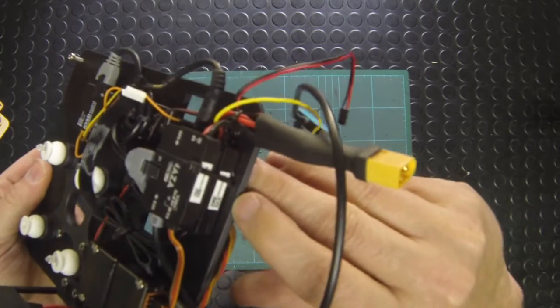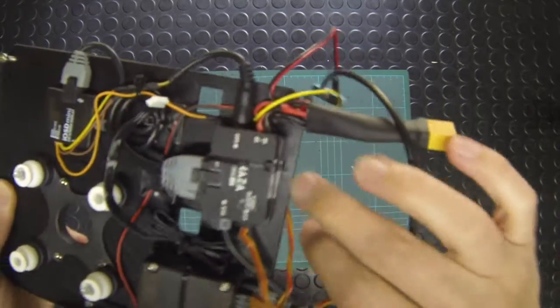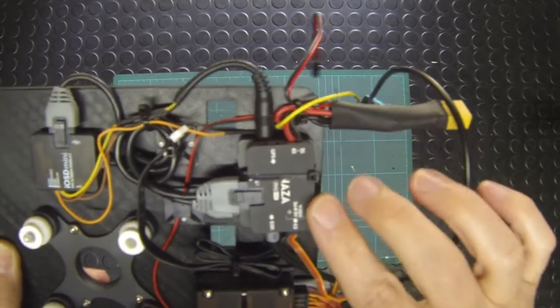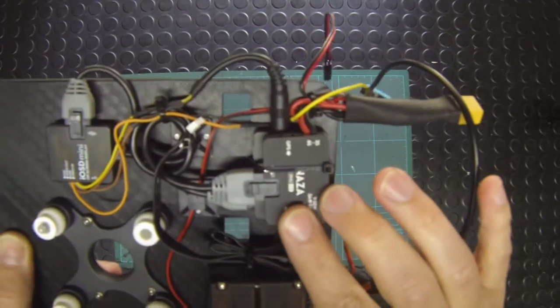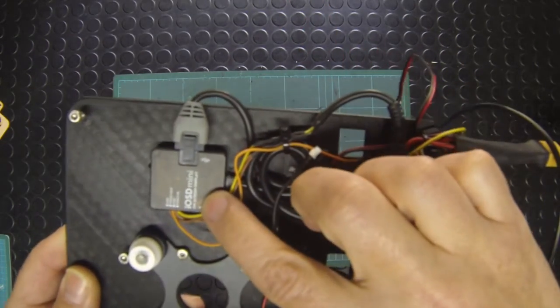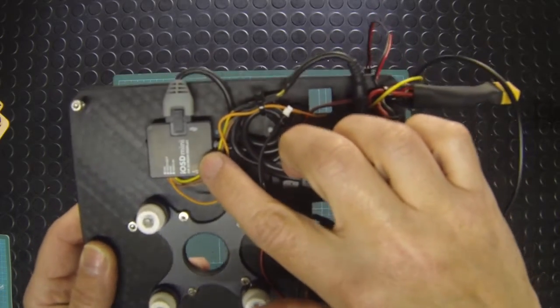At the bottom you've got the control board for the gimbal — that's the Zen Muse GoPro gimbal. Sitting on top of that you've got the PMU module for your Naza v2 flight controller. Running off of that you have the mini OSD, which is supplied as standard with the Hex H2O ready-to-fly and transmits all of your data down to your monitor on the ground.